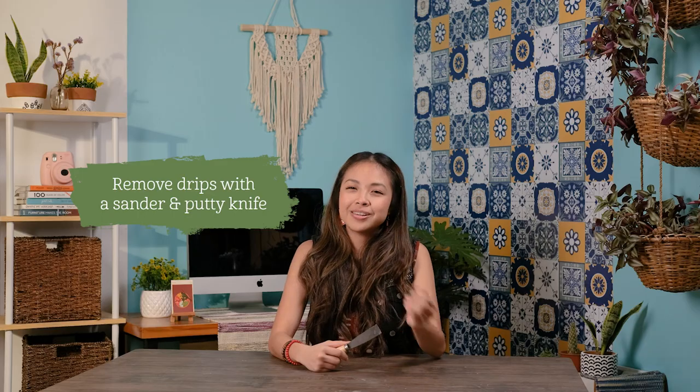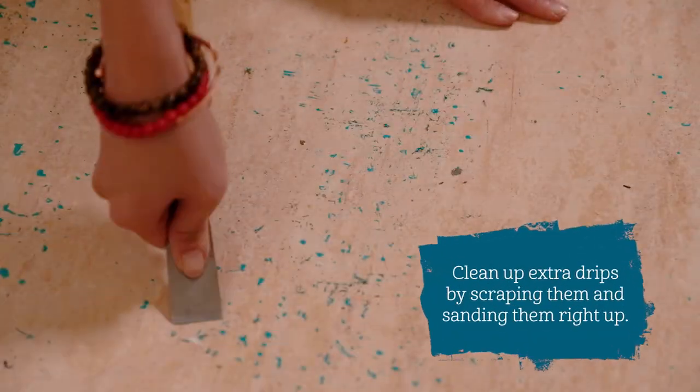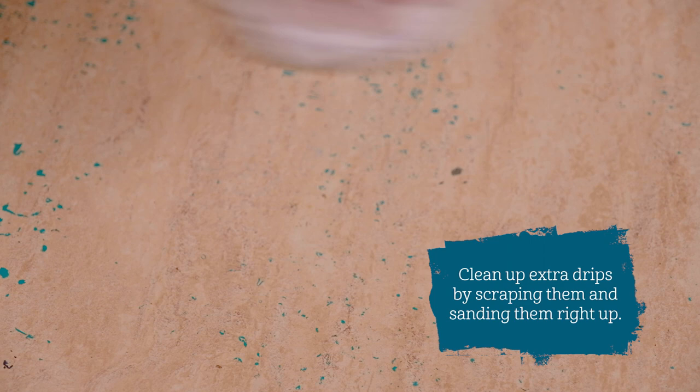Tip 1. Remove drips with a sander. Clean up extra drips by scraping them and sanding them right up.